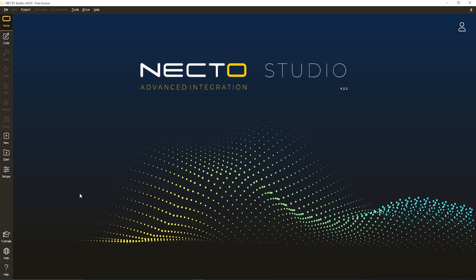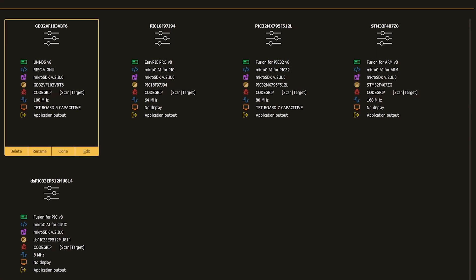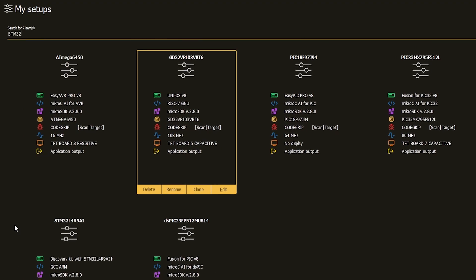When you want to develop apps in Nectar Studio and you want to work with Nectar projects, you need to have a setup. Nectar Studio has something called Setups, which is basically a software solution for managing embedded hardware setups.